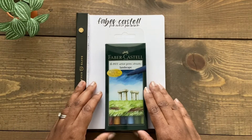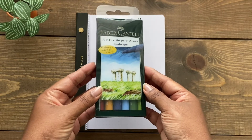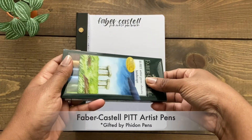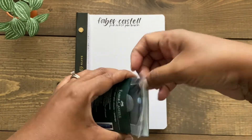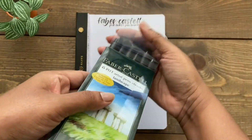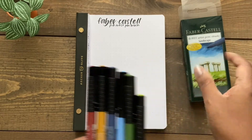Hi and welcome back to my YouTube channel. I'm Karola. In this video, I'm going to be looking at the Faber-Castell Pit Artist Brush Pens, which were kindly gifted to me by Fidon Pens, a stationery shop located in Cambridge, Ontario, Canada. They're well known for their selection of fountain pens, inks, all kinds of pens and paper, and lovely stationery.